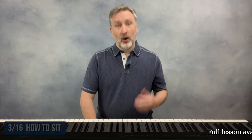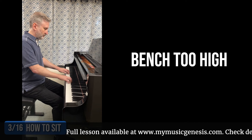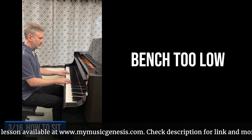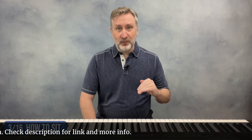Benches are often too low, so you may need either an adjustable bench that goes high enough or you can put carpet squares or furniture risers under each bench leg to bring it to the proper height. You might find that after you've got your height adjusted properly, your distance from the keys is no longer optimal. That's okay — you'll probably need to go back and forth checking bench distance and height in order to find the proper arrangement.